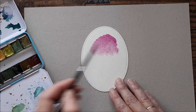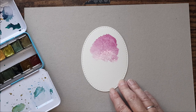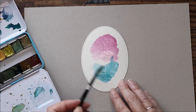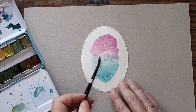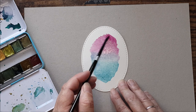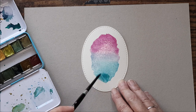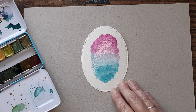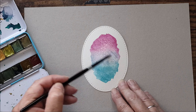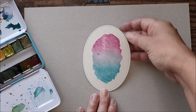Starting with pink at the top, then as I get to the center I'll rinse my brush off, go into my blue, and start from the bottom and work my way up. We'll get a bit of a transition in the middle where the two colors mix. You can always go back in with a bit more pink at the top and a bit more blue at the bottom, and just mix those two so we get a really nice ombre effect in the middle.